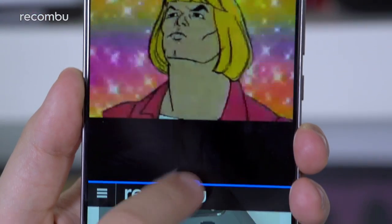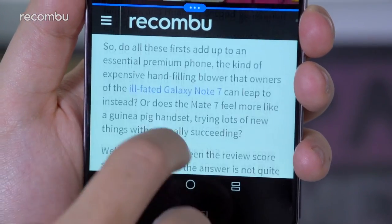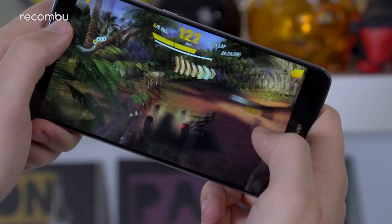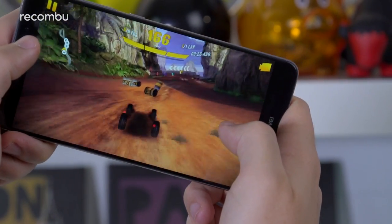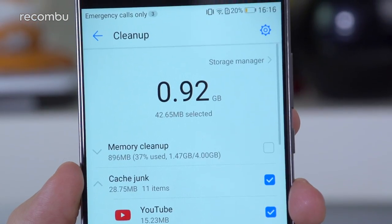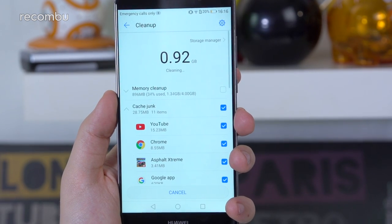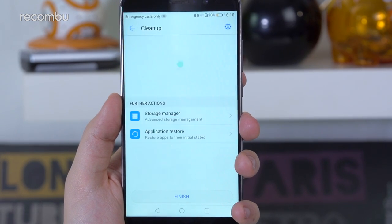You can quickly get two apps running side by side with a split-screen effect, and we're yet to see any kind of slowdown whilst doing so. Meanwhile, the latest games play with a perfect frame rate and look fantastic. You shouldn't see any performance issues for the full two years of a phone contract, but even if the Mate 9 did start to creak, Emotion UI 5.0 includes plenty of simple ways to free up memory and speed things up.